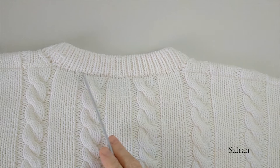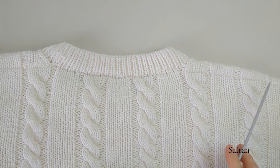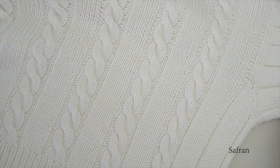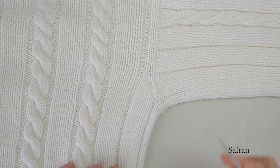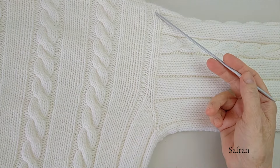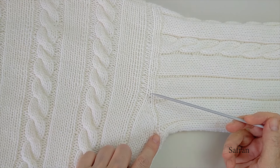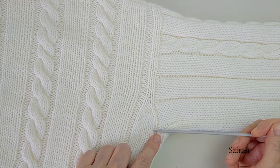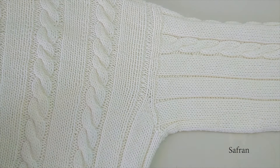Kazağa arka yaka ve omuzlardan başlıyoruz. Yeterli sayıda ilmek attıktan sonra örnek kurulur ve kol altına yakınlaşıncaya kadar örnek takibi yapılarak düz bir şekilde kazak örülür. Kol altına yaklaşınca bir miktar artış yapılarak kol şekillendirme yapılır.